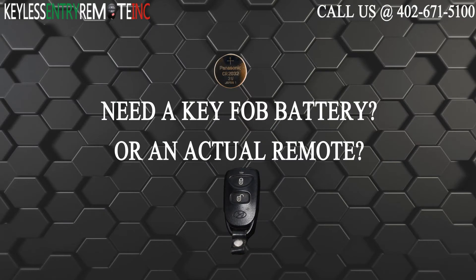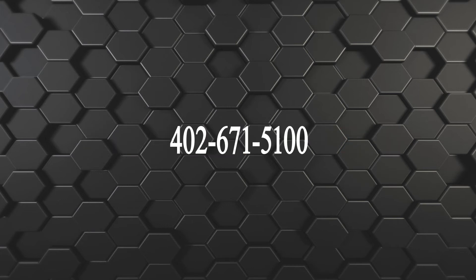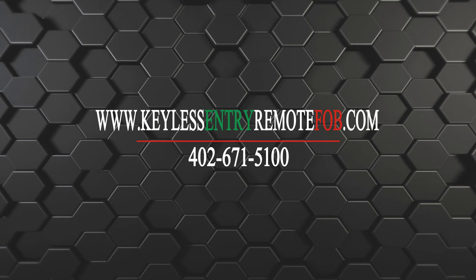If you need to order a replacement battery or an actual key fob remote, click on the link in the description below, or visit our website at keylessentryremotefob.com, or call us at 402-671-5100. Thank you.